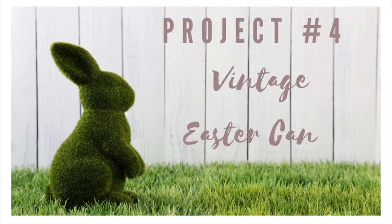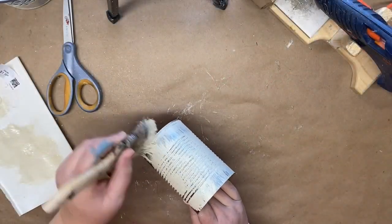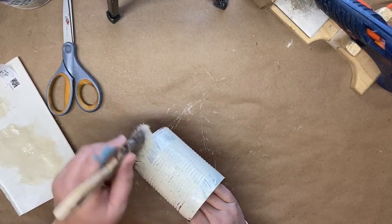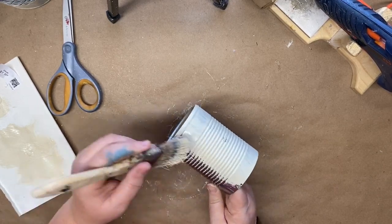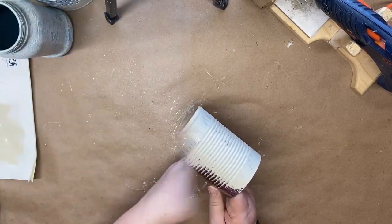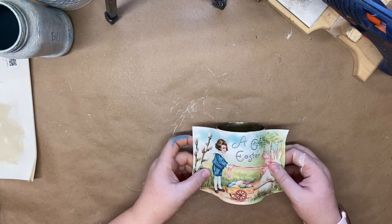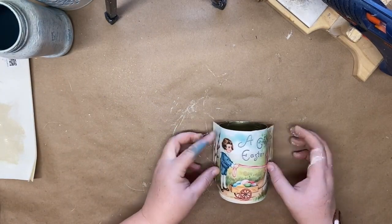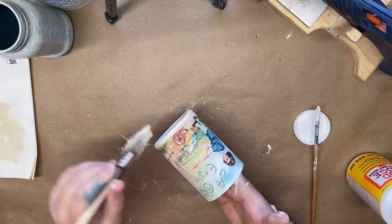For our fourth project we're going to create a vintage Easter can. I start with a tin can from a can of vegetables, then take my antique white acrylic paint and chippy brush and cover the entire can. I take a free printable from my computer — I'll link that in my description box — and use mod podge to glue it onto my can.